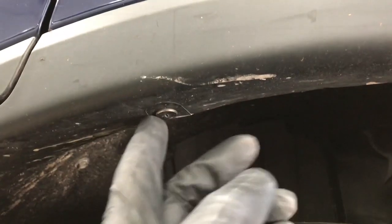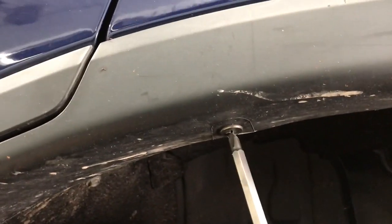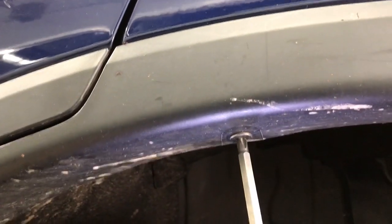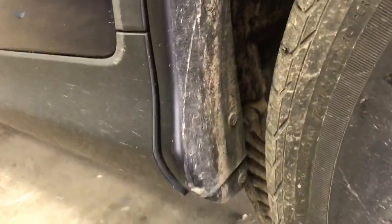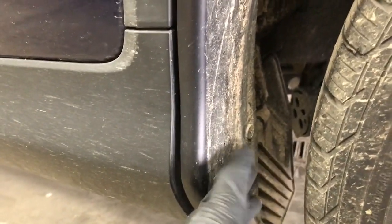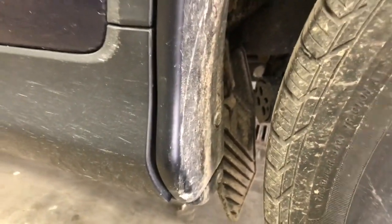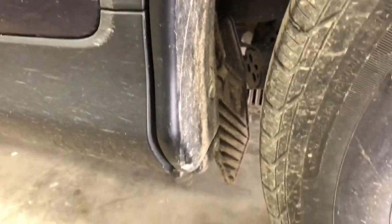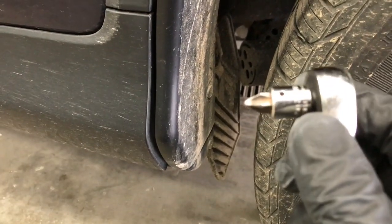To start off, we are gonna remove this Phillips screw that's in the top of the molding here. And then there's also one in the front of the molding here — this one's a little bit trickier to get to because it's in between the wheel and the molding and there's not much room. So rather than taking the wheel off, I'm just using a ratchet and a stubby Phillips bit.